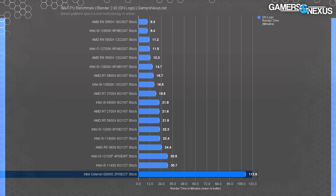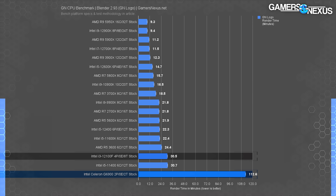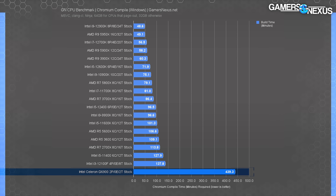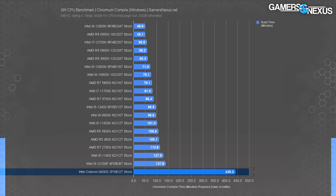Moving to production applications, we'll start with Blender Cycles tile-based rendering. The Celeron required 113 minutes to complete the render, whereas the next slowest CPU in our current dataset required 31 minutes. The i3 reduced render time by 73%, so you shouldn't plan on doing any rendering work on the Celeron — it's not usable for this. You'd be better off pushing to CUDA or OpenCL. While compiling the Chromium codebase, we measured a 440 minute time requirement. The i3-12100 reduces compile time by 70%, making its relatively slow prior results now look lightning fast. The Celeron isn't a CPU that should be used in production work at all.